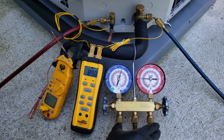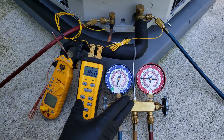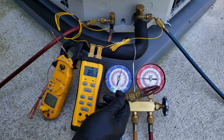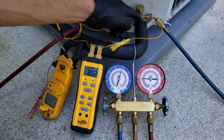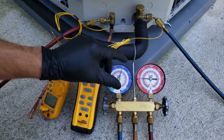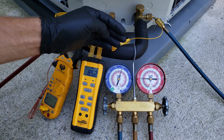I already purged the air out of the hoses right when I connected this system while it was still off. This unit has a piston metering device, and because of that we're going to be using the total superheat method for checking the charge — which is the temperature on the large suction line minus the saturated temperature that we read by converting the pressure on this gauge set. I'll take you step by step through this as we measure these refrigerant charges.